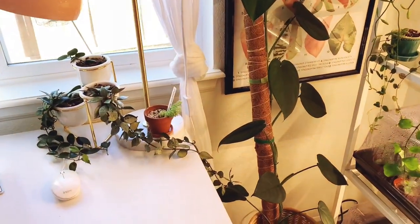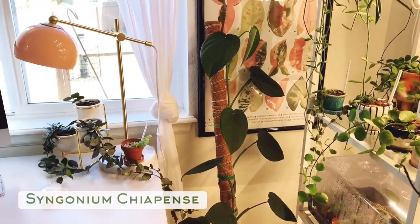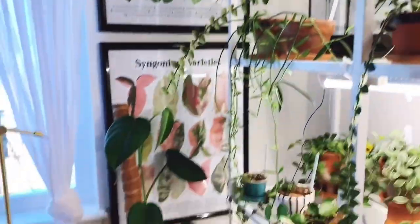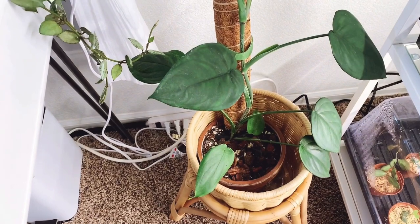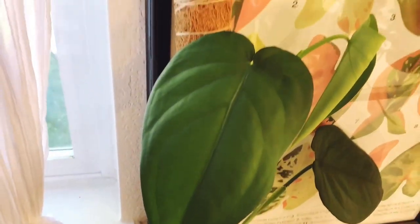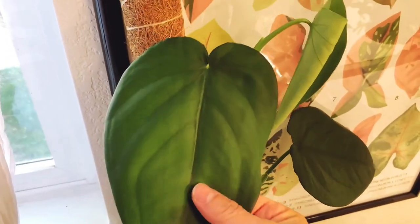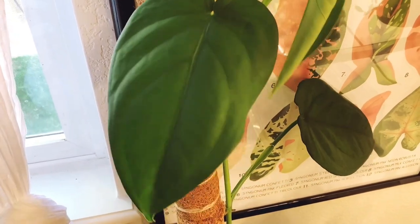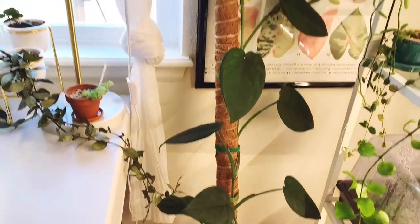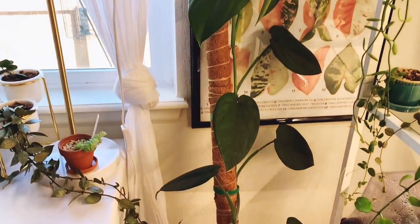Over on the opposite side of the desk is the Syngonium chia pens. This one gets natural light and light from the shelving unit here. I would say this is my favorite Syngonium of all my Syngoniums. It has these beautiful soft leaves — so different from the other Syngoniums. They're large leaves and I just love it so much. It's been growing really fast and I keep having to add more to the pole. That's Syngonium chia pens.